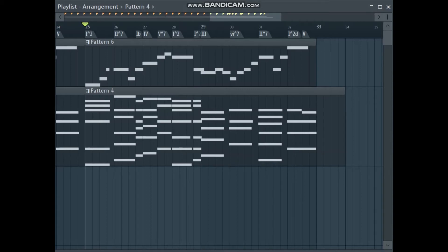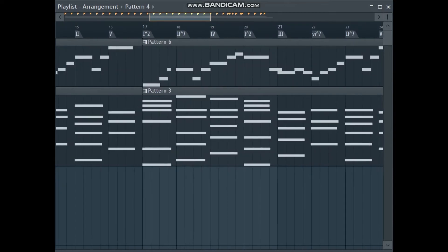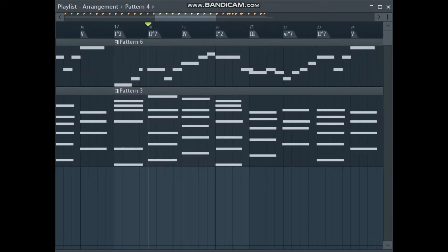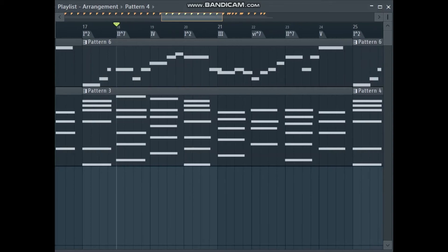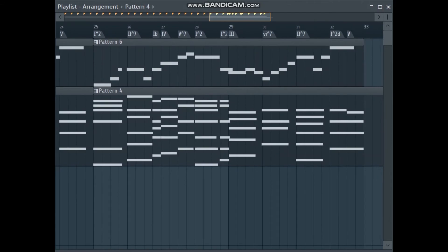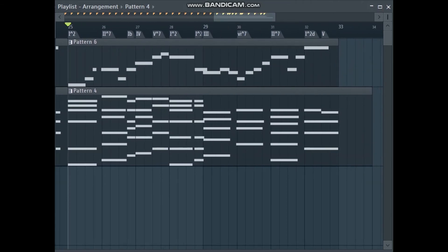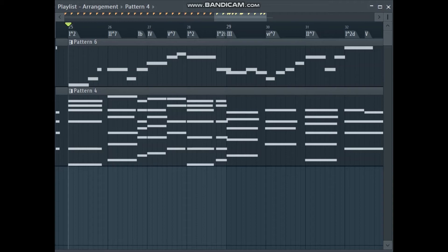I'm not actually sure what the technical term for them is, but sometimes you get these weird jumps between chords — like here, the two chord and the four chord, they don't link up so nicely. So in this version I added those passing or leading notes and chords to tie them together.